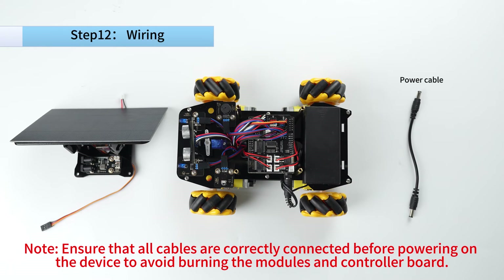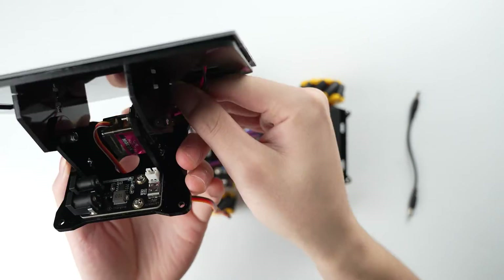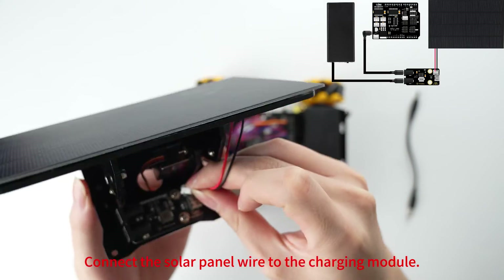Note: ensure that all cables are correctly connected before powering on the device to avoid burning the modules and controller board. Connect the solar panel wire to the charging module.